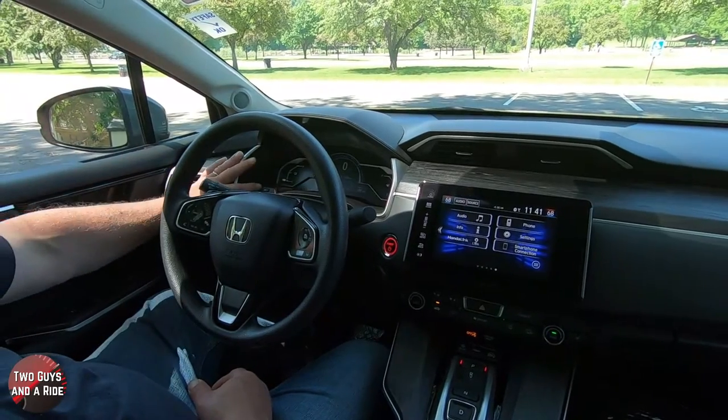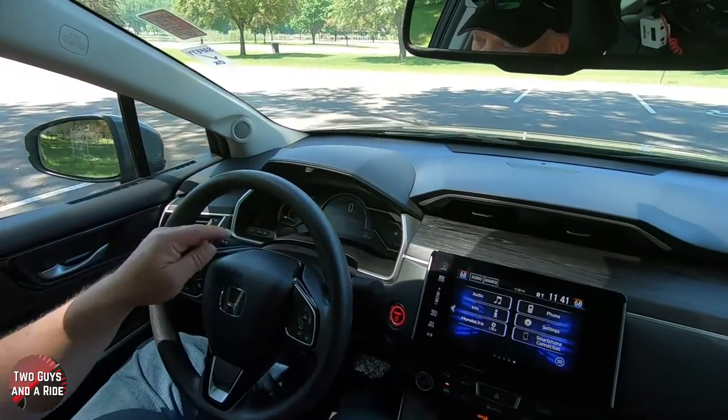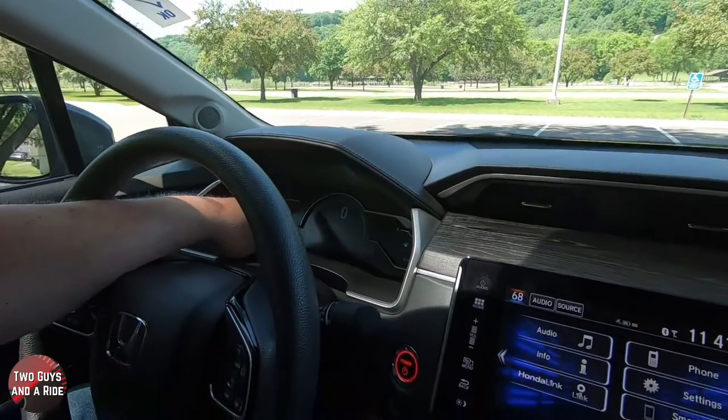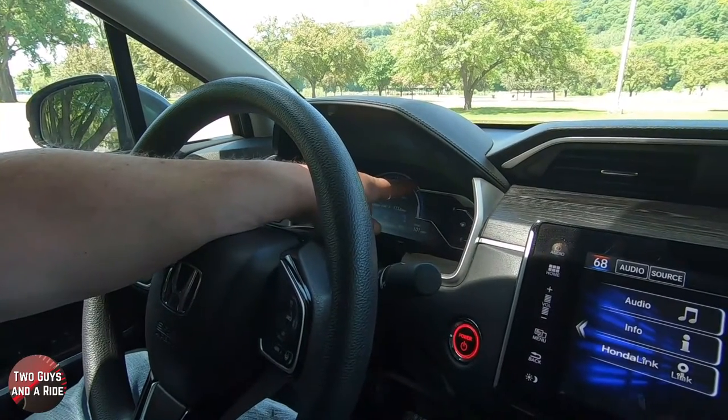Over here you've got your speedometer and your power — showing whether you're using power or charging. You've got your driver's information stuff right here in the middle and that's what we'll be changing. You do have a trip meter at the top so you can change from trip A to trip B. At the top you've got the gear selector indicator and your adaptive cruise control and lane keeping assist.